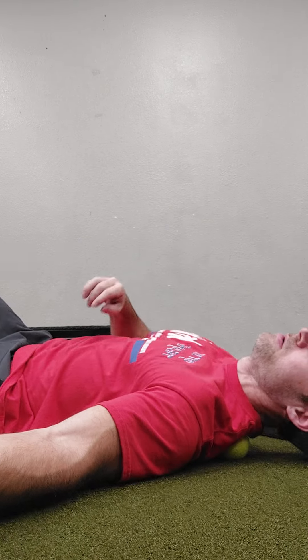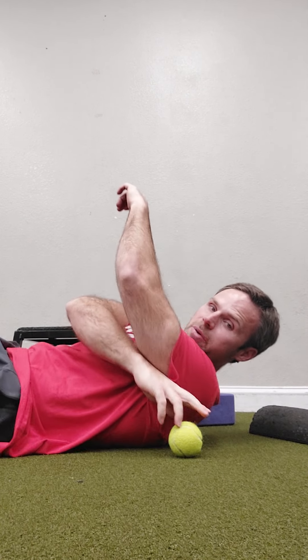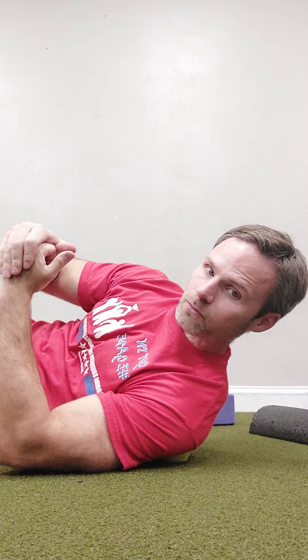I'm just kind of working across. From there, I can move to the posterior rotator cuff, which is right behind my armpit here. Again, just letting this sink in. I can just kind of go like this, breathe in and out.